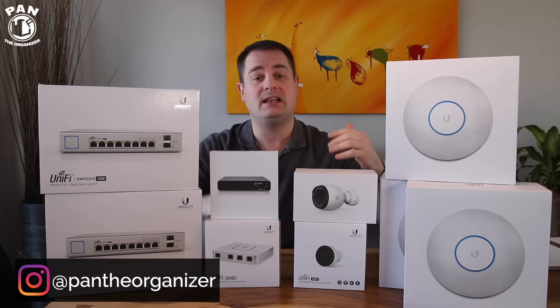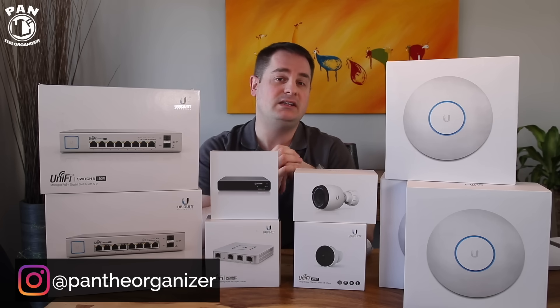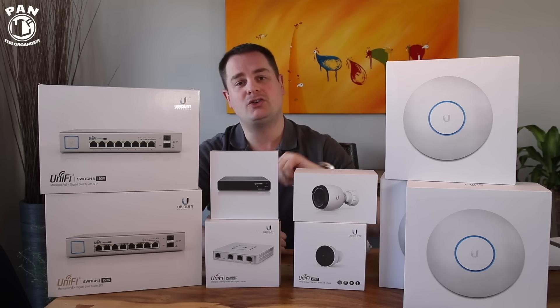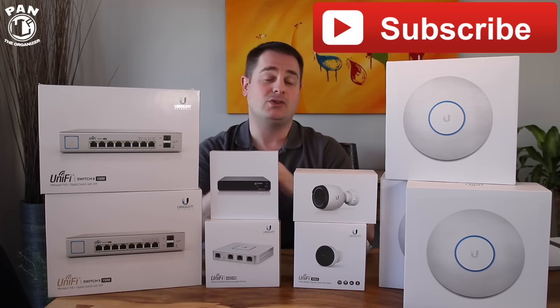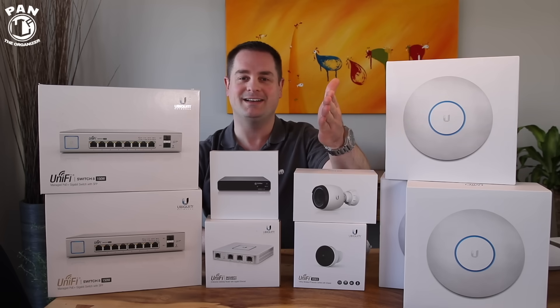Thanks for watching the video. If you enjoyed it, let me know — show your support by smashing the thumbs up button. Also, if you want to continue to learn more about cool gadgets, electronics, and other cool things like car detailing, make sure you hit the subscribe button found under this video so you'll never miss my future videos. Guys, thanks for being there, thanks for watching, and in the meantime, don't forget — keep it tight, keep it clean, and I'll see you on the next one.